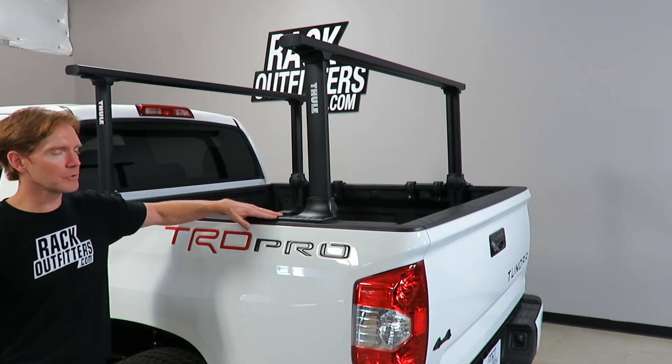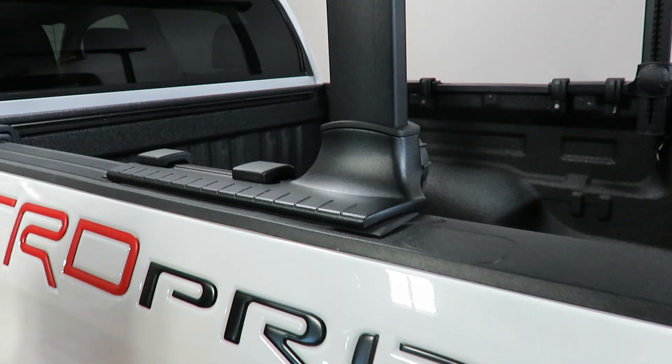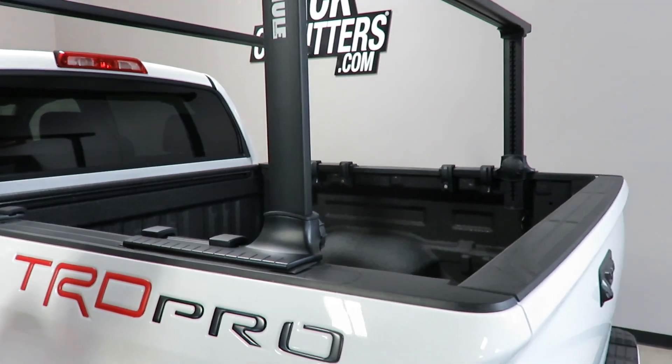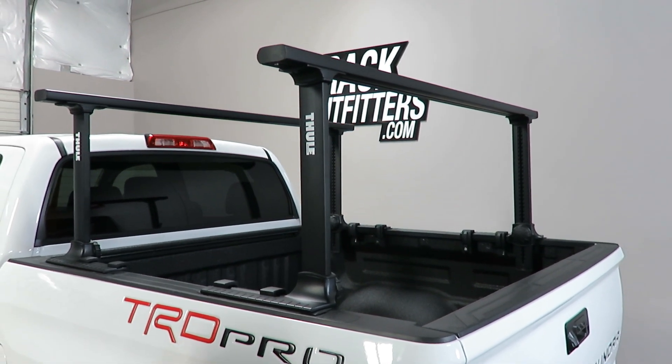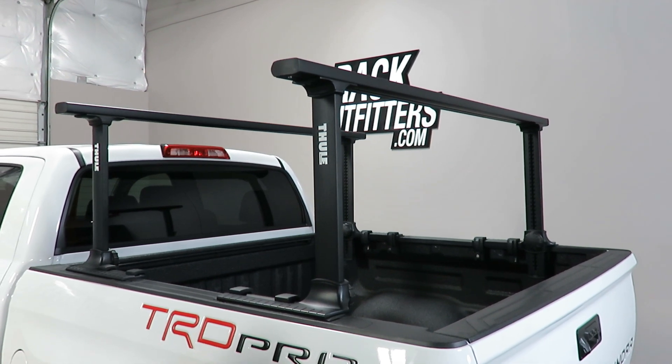This is a very durable powder coat finish, so it's very scratch resistant, durable, long lasting, and weather resistant. The construction of this rack is 6000 series T6 aluminum, which keeps the overall weight of the truck rack down to a bare minimum with no concerns about corrosion.